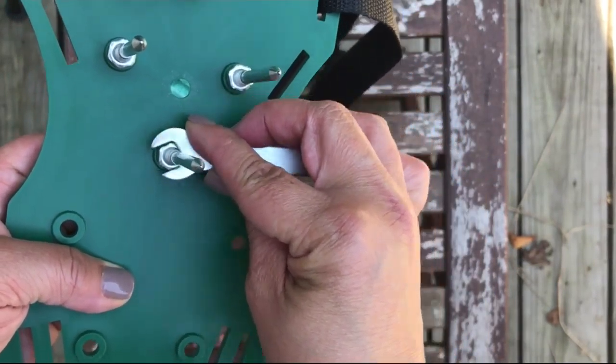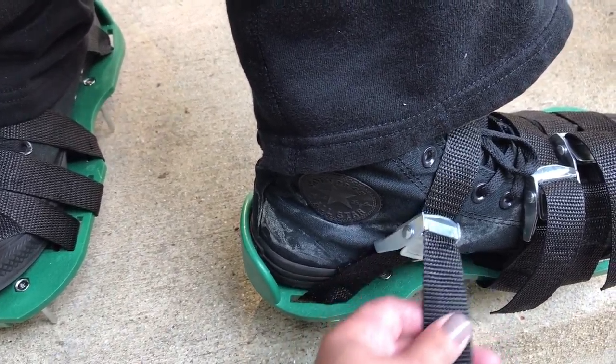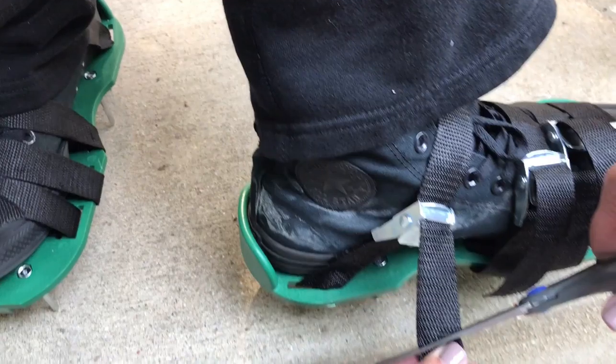Fixman Aerator Shoes come with a user manual and provide easy instructions. To use the Aerator Shoes, first water the lawn, making moderate humidity of soil easier to aerate.